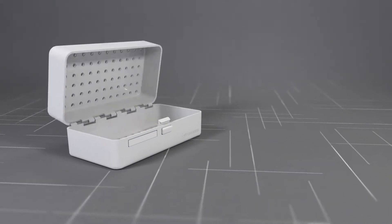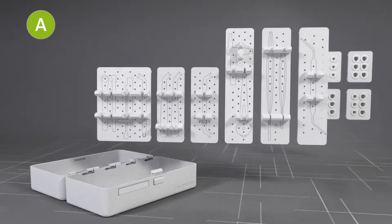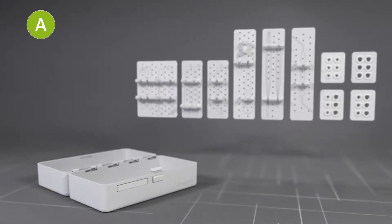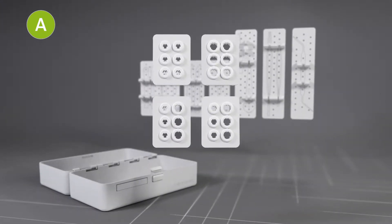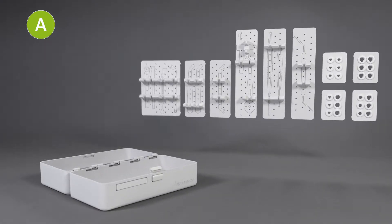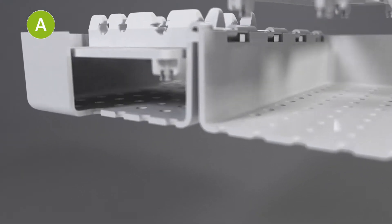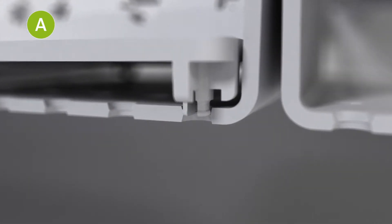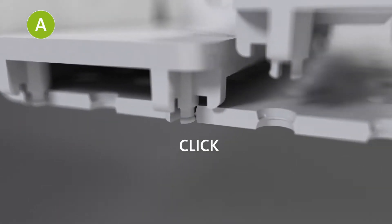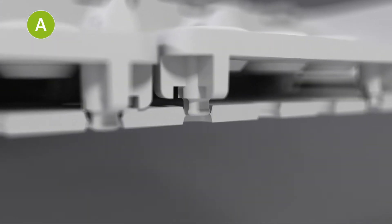Let's have a closer look at the modules, starting with the A module. The A module has trays with dedicated places for the long instruments, and trays with silicone grommets in different sizes and combinations for short instruments. Select trays according to the implant line and your personal preference. Click the trays into the A module. The grid of holes allows flexibility in placement, and the trays are securely attached when you hear a clicking sound.